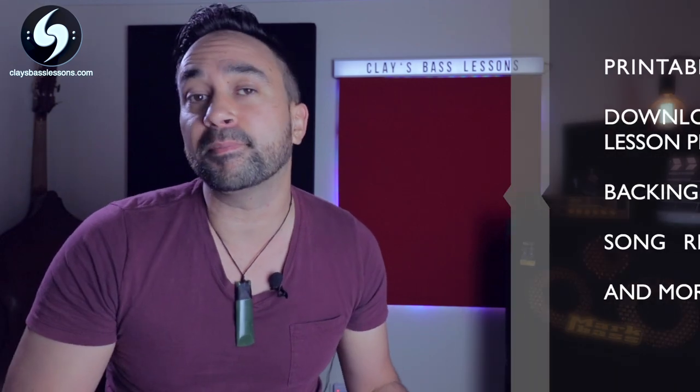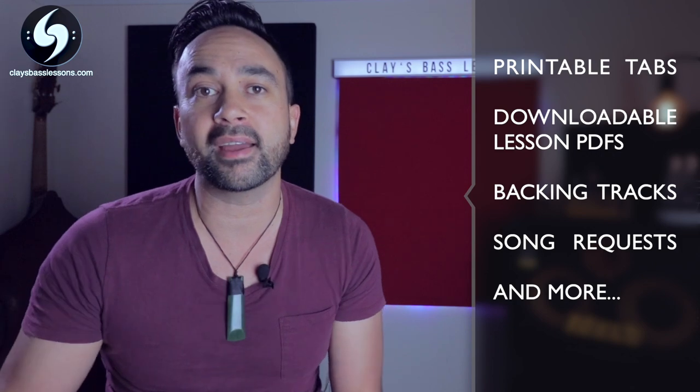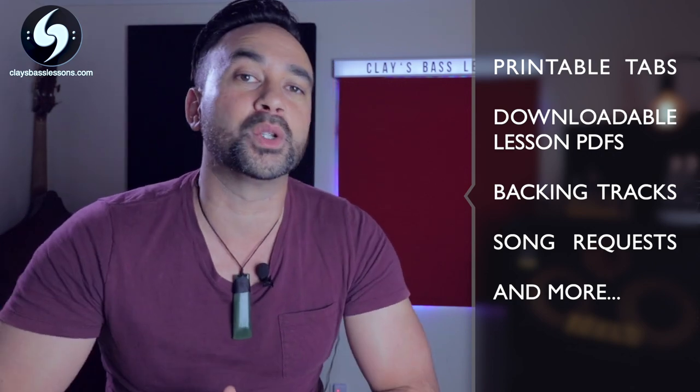I'm also going to start offering videos like this, plus printable PDFs, downloadable tabs, backing tracks, Q&As, and lots of other goodies via a Patreon page launch I'm doing later this year. I'll tell you more about that at the end of the video. For now, go grab your bass — let's march our way over to King's Landing and start playing the song.